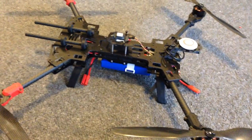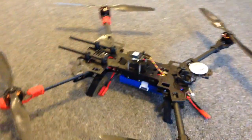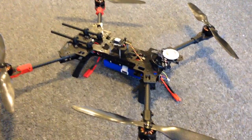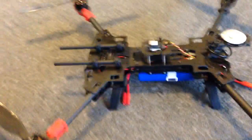Hey guys, it's Rob, just going on 7pm on Friday evening. I set myself a goal to finish this quad this weekend and have it flying by Sunday, so I've just been spending the last few hours working on it and was surprised that it went together so quickly.